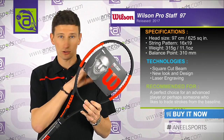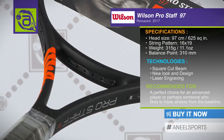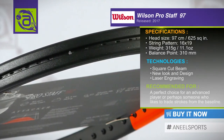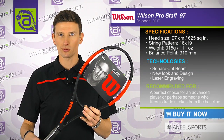It has a 97 square inch head size, like all the ProStars, and a 315 gram weight. The balance point is 10 points headlight, so despite being quite heavy in terms of weight, you still get a nice light pickup feel in your hand. The string pattern is a 16x19, very much an all-round pattern.